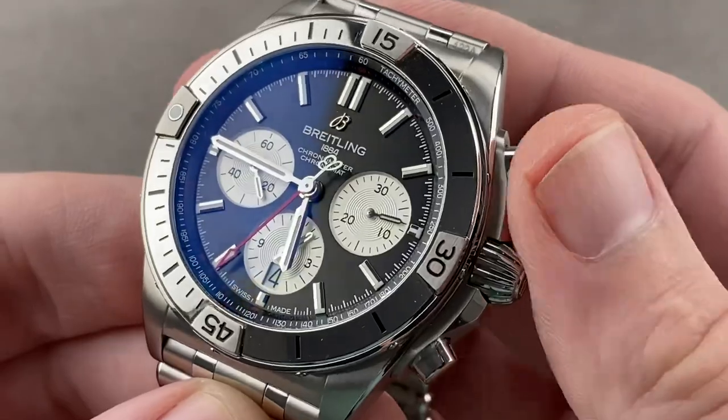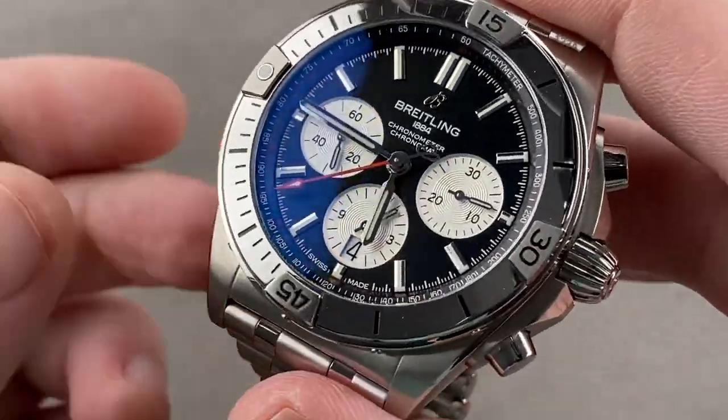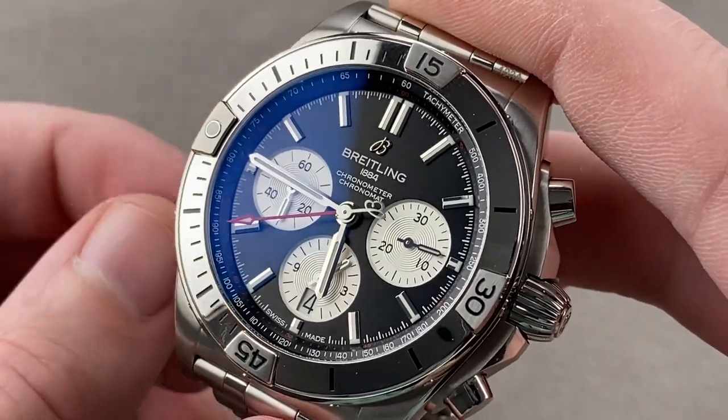This bezel being unidirectional and the watch being 200 meters water-resistant with a constant seconds hand, it can function as a true dive watch — it's not just a pilot's chrono.